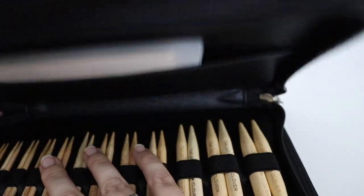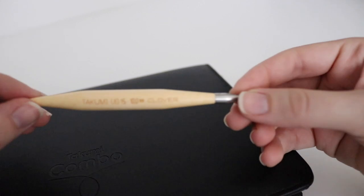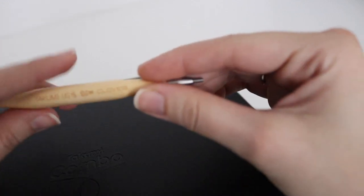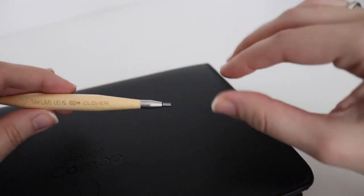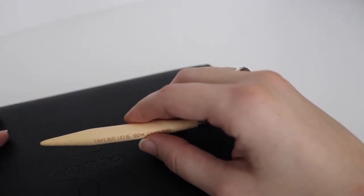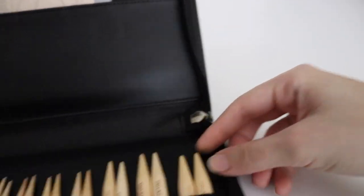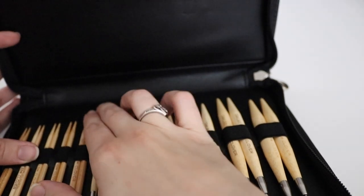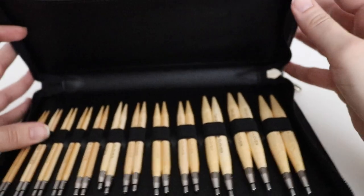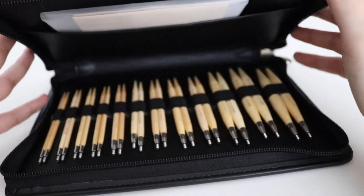Everything comes in a nice little pouch so you can keep it together. I was practicing a little bit yesterday — this is what the needle looks like, and you just hook on the cord right here. It's very seamless from the needle to the cord. Yesterday was pretty much my first time knitting, and I learned how to do the long tail cast on as well as the knit stitch. I attempted the purl stitch but it just wasn't turning out for me, so I'll have to look up some videos to learn those stitches more easily.